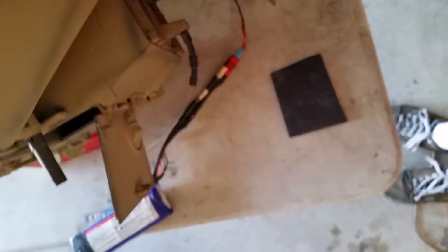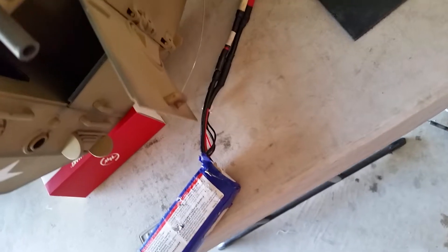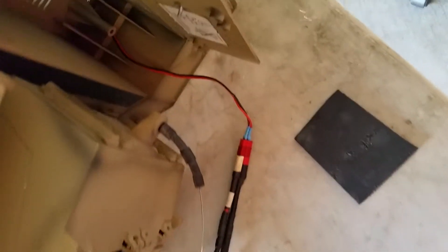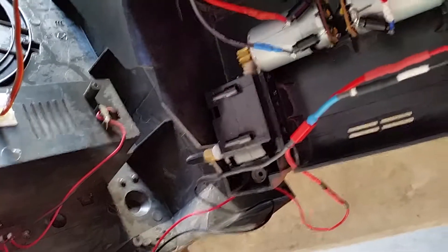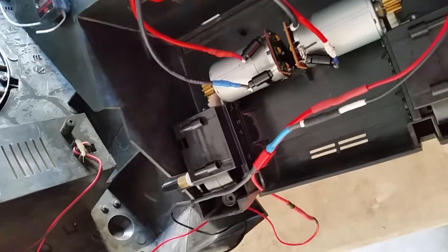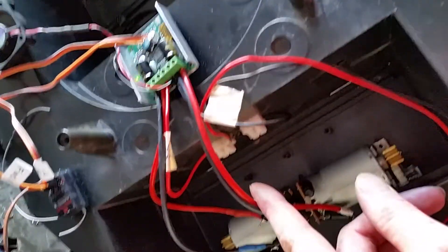I'll go through this one time with you. Right now I just have a 3-cell 3300 pack connected to a Dean's connector that goes through the body and comes out underneath. From there it connects to a Dean's connector that goes to the power bar.